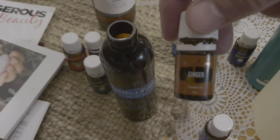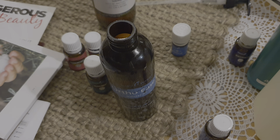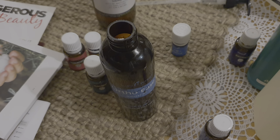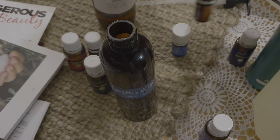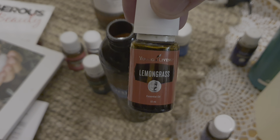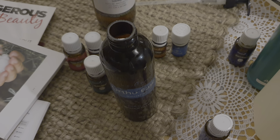The next one we're going to add is ginger oil — 8 drops of ginger. It smells fantastic. After that, our next oil is lemongrass. Lemongrass is great for when muscles are fatigued. I'm going to add 10 drops of lemongrass.